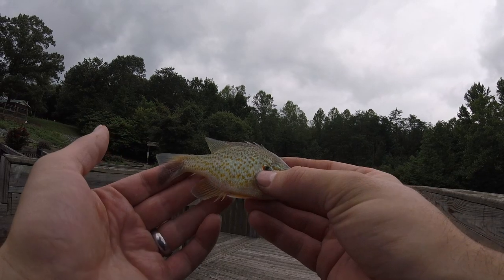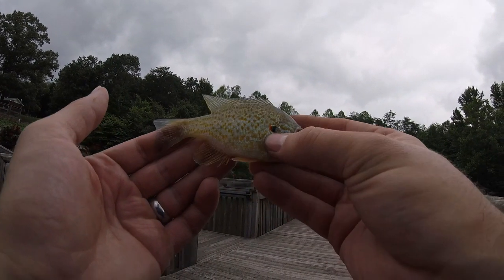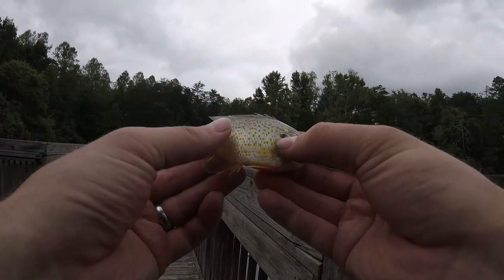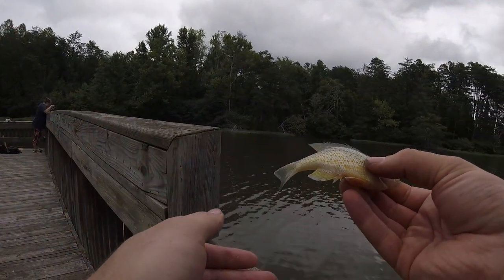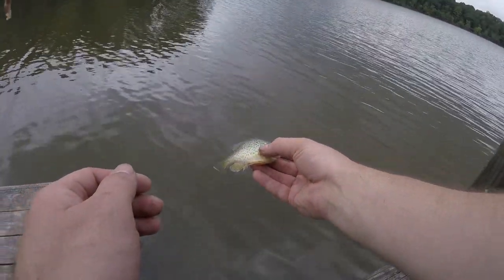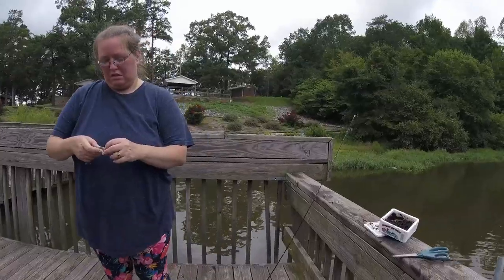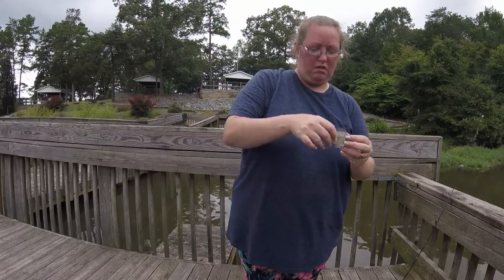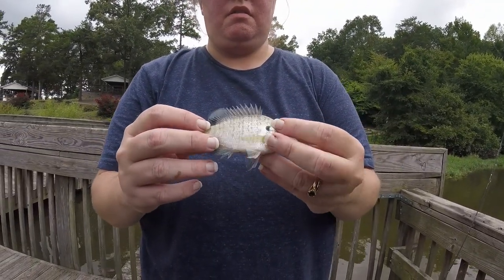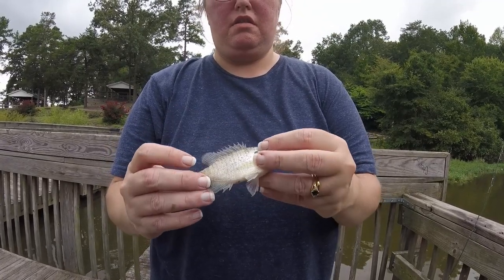Gorgeous, gorgeous little guy. I like that — always like to see them. Let's let him back before he gets stressed out too much. Have a good day. And he swam right back under the dock. They've got that nice iridescence — it's really pretty.